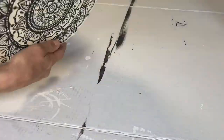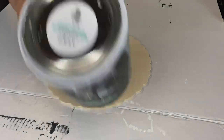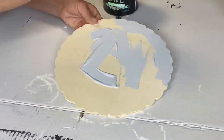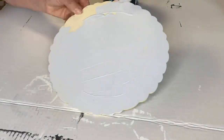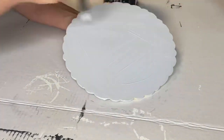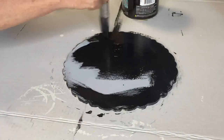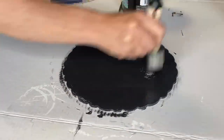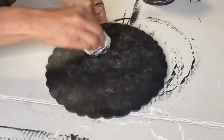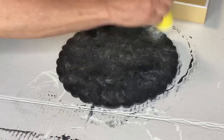I have this round henna cutout that I grabbed at Dollar General for a few dollars — it has a scalloped edge to it. I flipped it over and I'm going to start by applying Wise Owl gray primer using my small S30 Klingon brush, which is a nice small art brush with a short handle. On top of the dry gray primer, I added black and took a baby wipe to dab some of it back to give it a textured application.